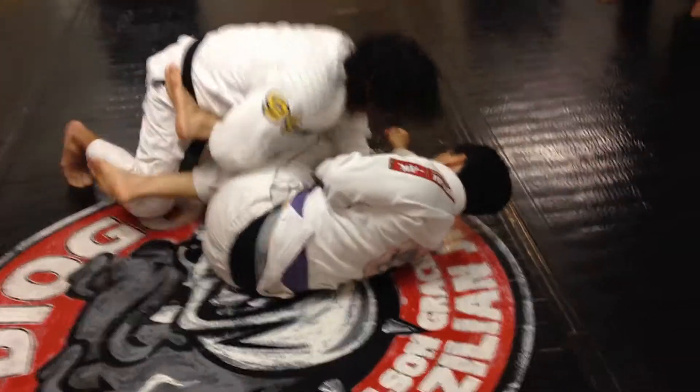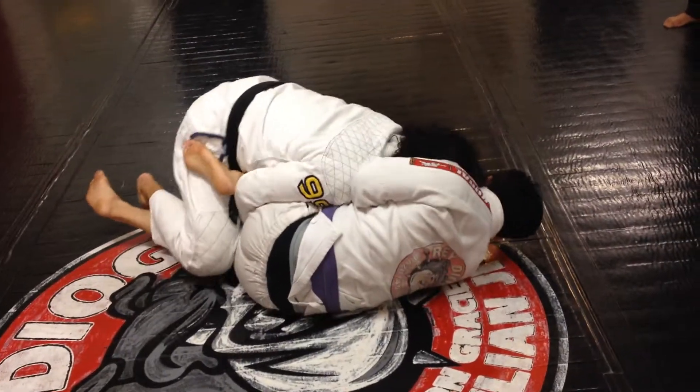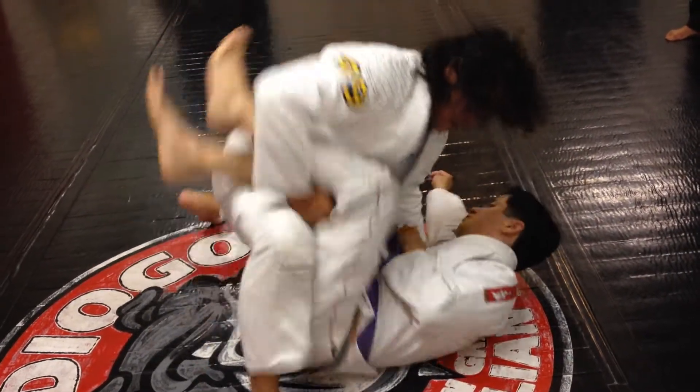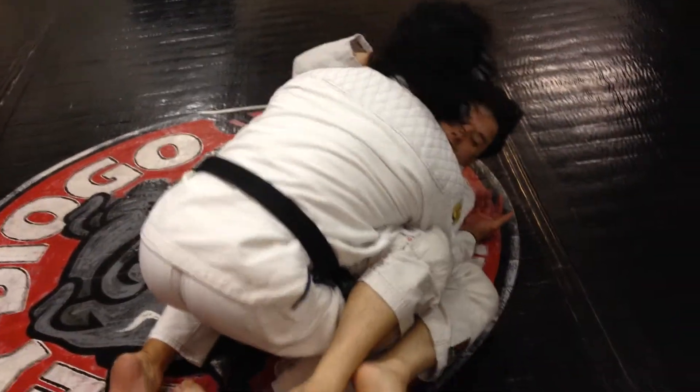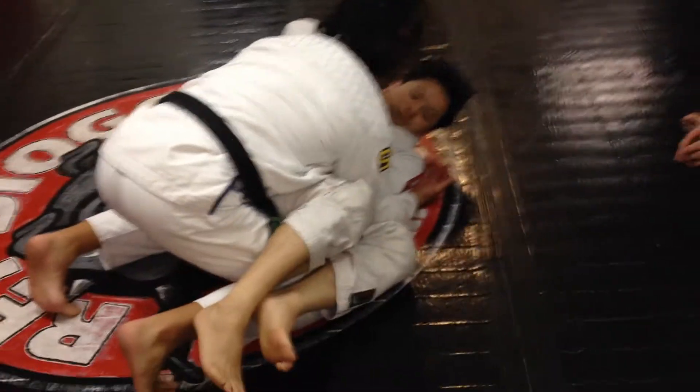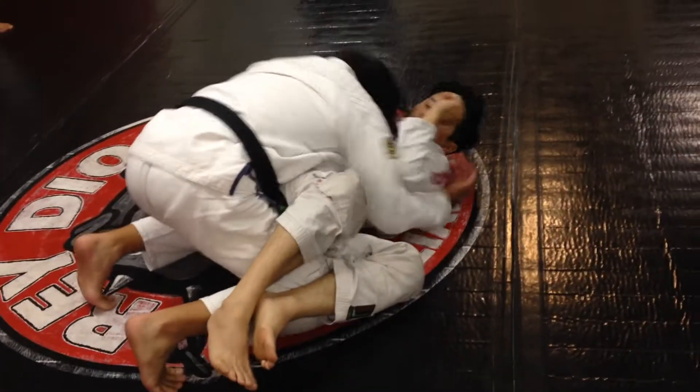I'm just going to come up. One more time — that's it. Walk, I'm going to lift up, and then go to the other side. Same thing, over there. My legs close. Lock, lock.